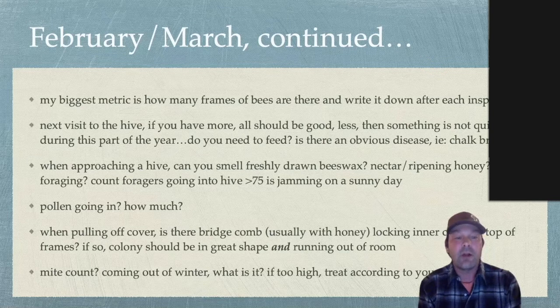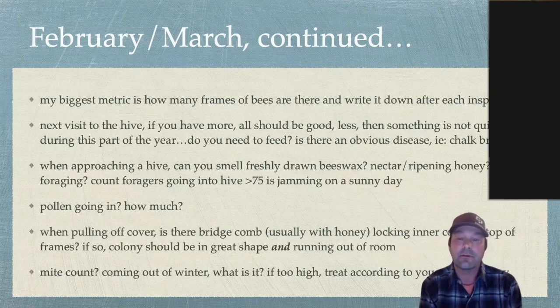When you're pulling the cover off with your hive tool — whether a migratory top cover or an inner cover with a telescoping cover — if I pull it off and see burr comb full of honey coming out of the hole in the inner cover, and it takes a lot to pull that inner cover off and there's nothing but honey, then you know you're going to be running out of room real quick if you haven't already.